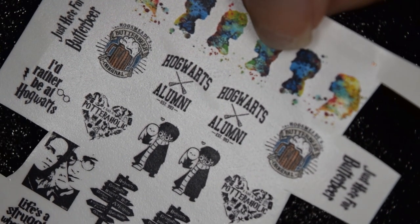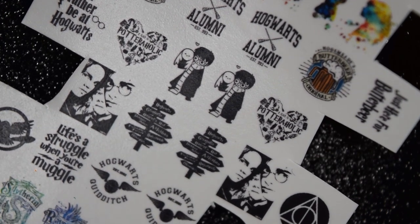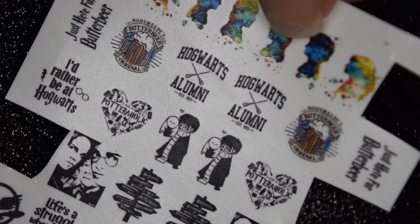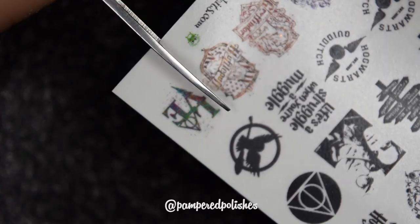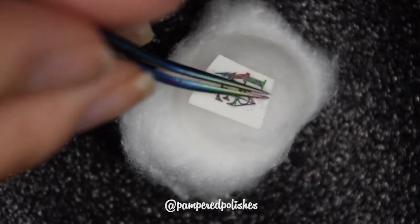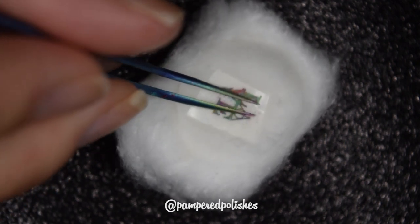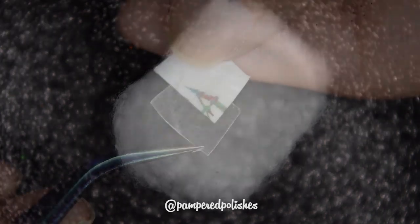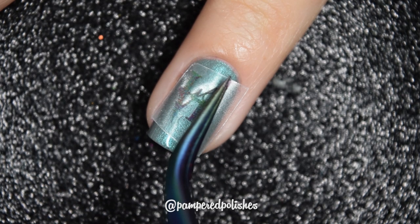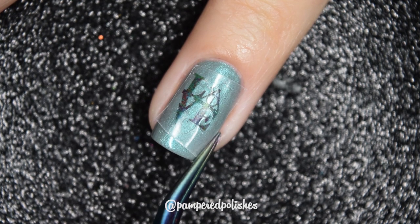We also have water decals from Ribbit Stickits, which are Harry Potter themed. These will be included in the box, but you can purchase additional sheets for $5 a piece. This was my first time using a water decal — it did take a couple attempts to figure out what I was doing, how I should cut things, how wet they should be. But they worked really nicely with just a quick little application, and I did apply top coat afterwards as well.